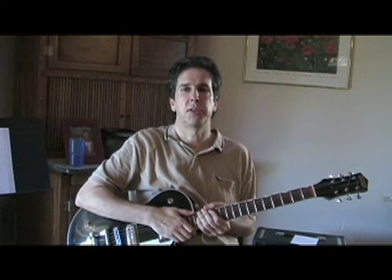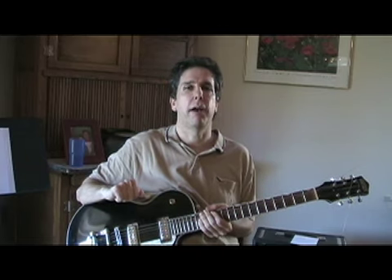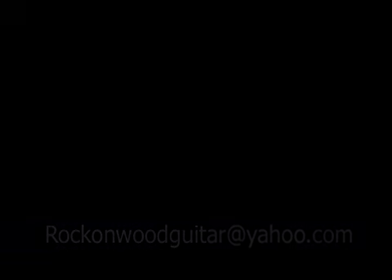So there you have it — those are the first 12 measures of the song Gimme Shelter by the Rolling Stones. I hope you enjoyed this as much as I have. And if you'd like me to teach you the other 12 measures after you get those first 12 measures down pat, write to me, let me know, and I'll be happy to make another post. Until then, we'll see you next time and keep reaching for the stars.